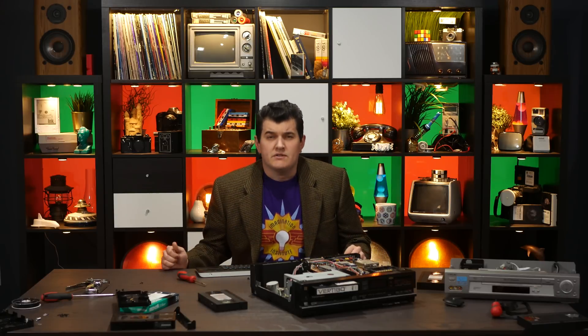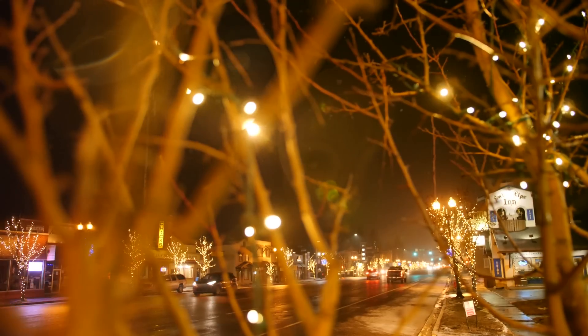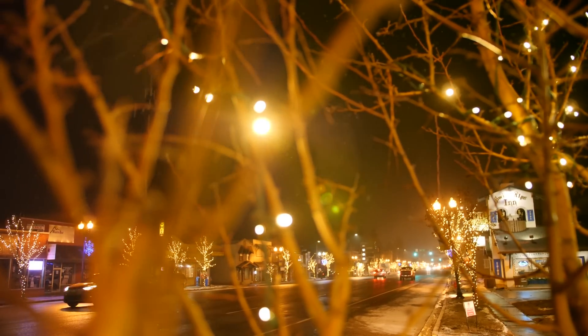I'm painfully aware of how my new audio setup sounds, I'm still working on it. As has apparently become tradition, around this time I make a video about holiday lights. Yes, I'm a sucker for Christmas lights.